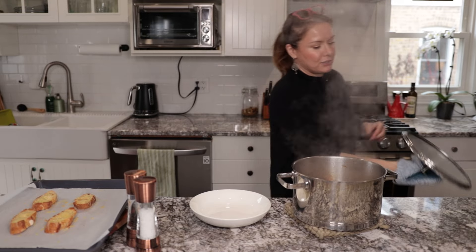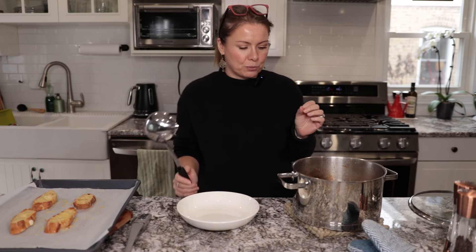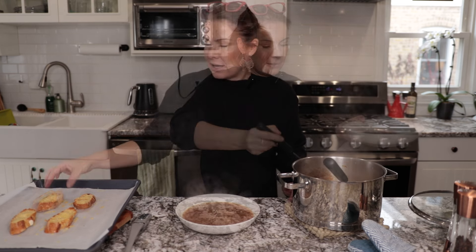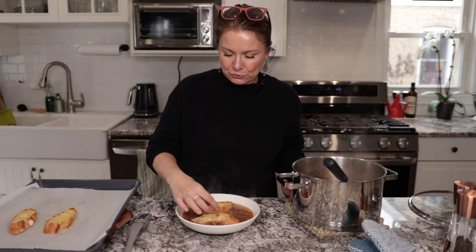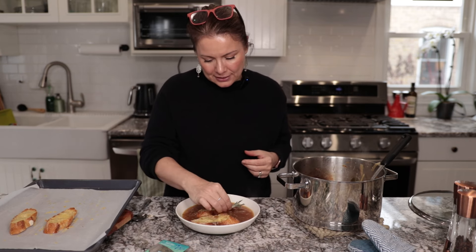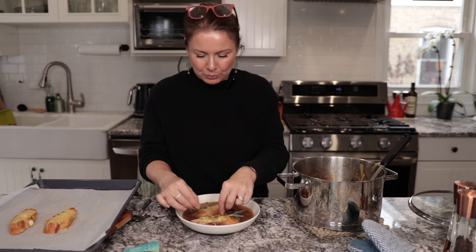At the end, taste the soup and add a little more salt if needed — I added about another half a teaspoon. Serve the soup in a bowl, then take the toasted baguette and place it on top inside the soup. Just to give it a little more color, add another leaf of sage and one small piece of thyme on the bread.